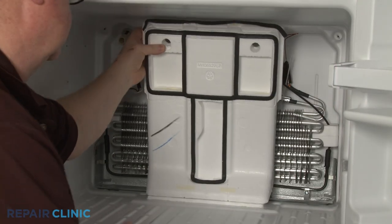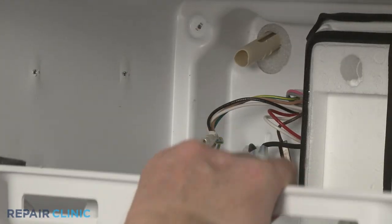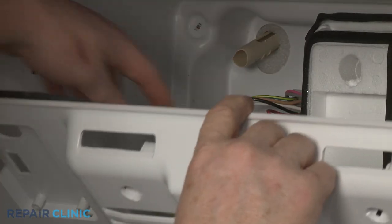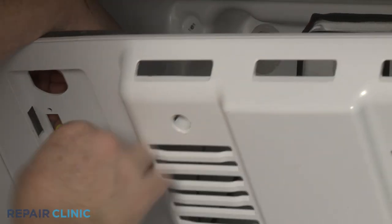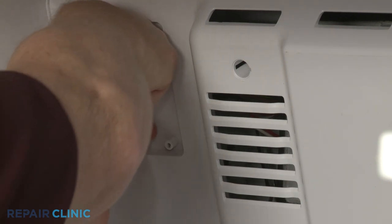Reposition the insulator block. Use string to help feed the ice maker wire harness through the slot in the evaporator cover as you fully reposition the cover. This will require some effort.